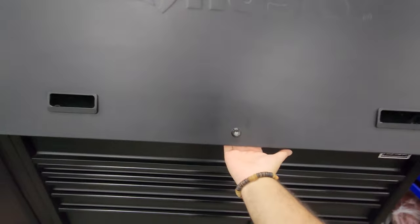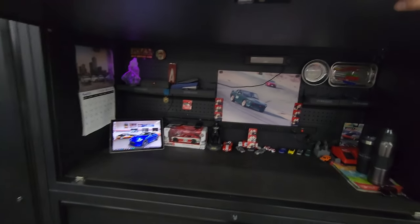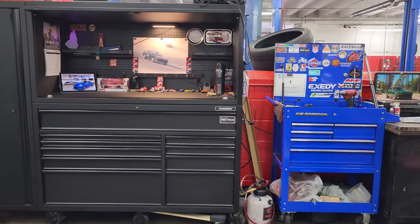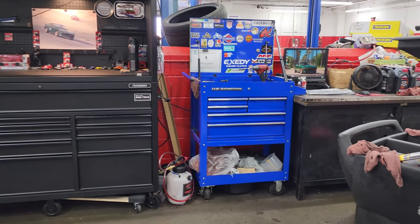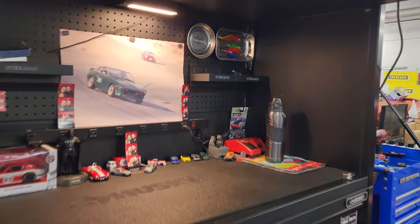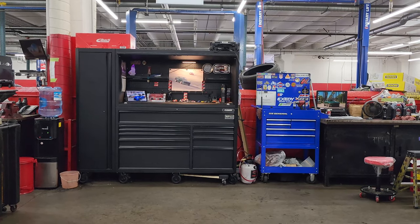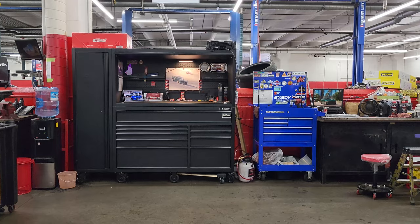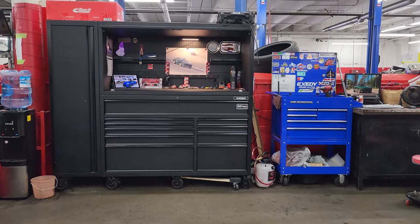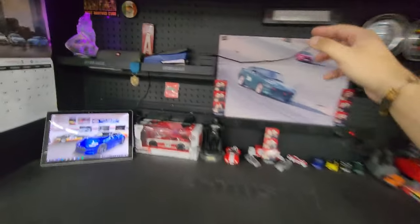Opening it back up is kind of hard to do with one hand, and mine gets a little stuck sometimes. Another negative: I have two keys that open different sections of the box. The hutch, the box itself, and the side locker all have their own keys, but my hutch has a separate key compared to my actual box and side locker. With a Snap-on box, your Snap-on rep will come and replace the locks for you, but that option is not available with this Husky box.